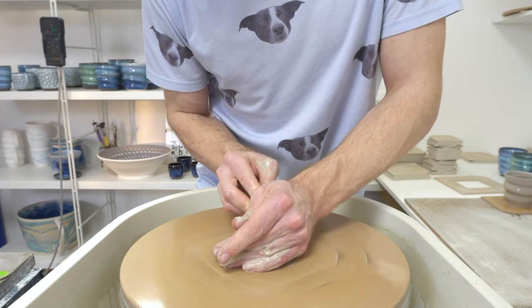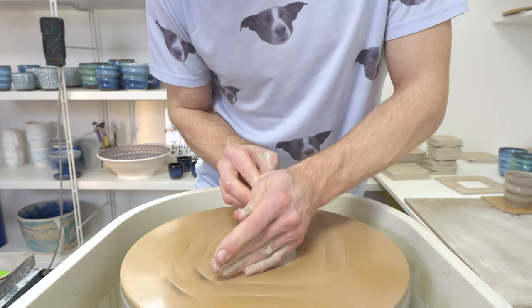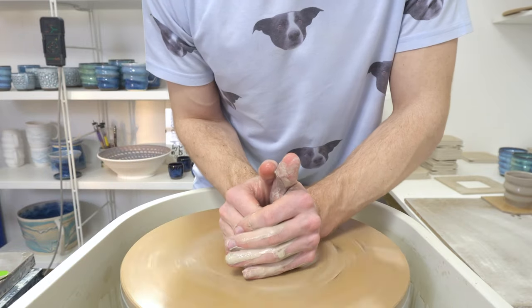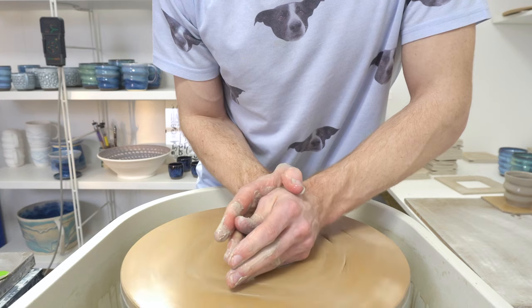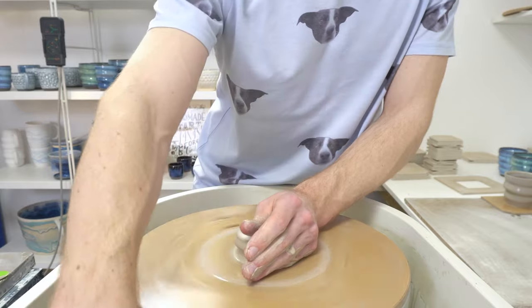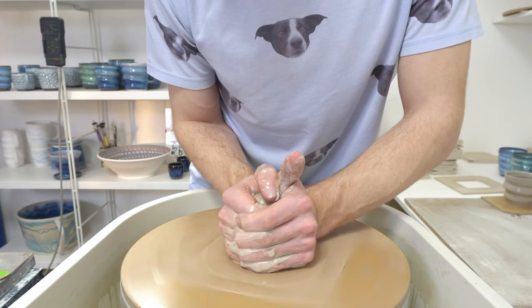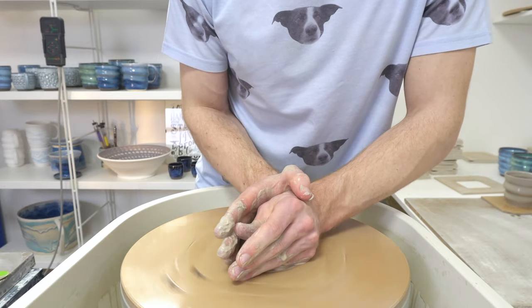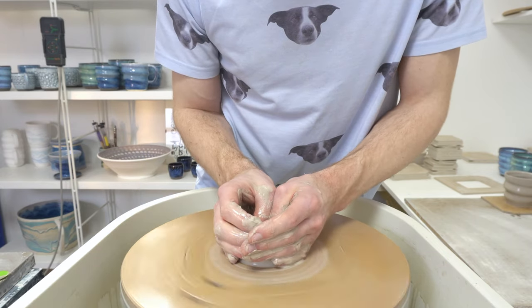Depending on how much tin and how much chrome you have, you generally get something in the region of 5% upwards of tin and around 0.01 to 0.2% chrome — so a lot of tin, not a lot of chrome. There are some ideal ratios people use, but generally 5% tin and 0.1% chrome is what I've seen crop up a lot.